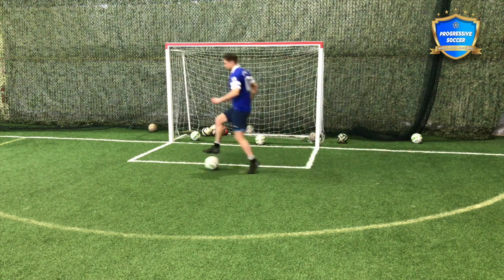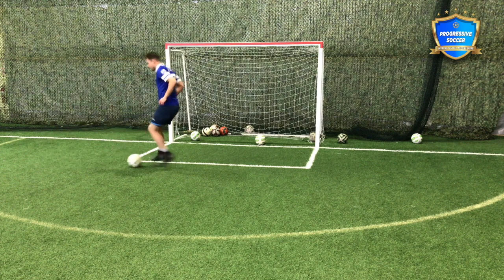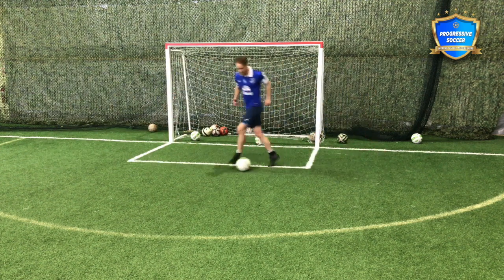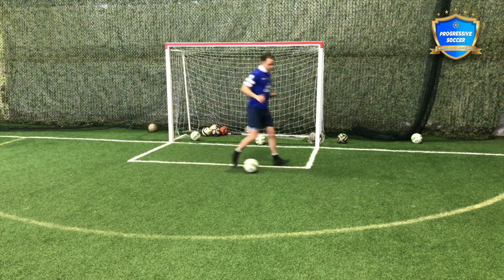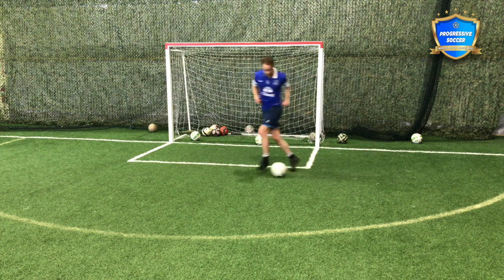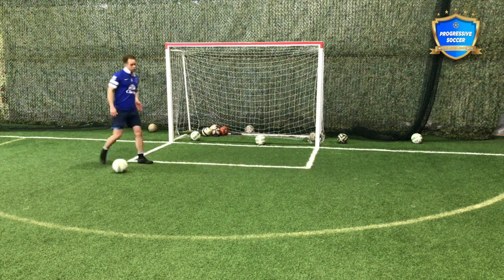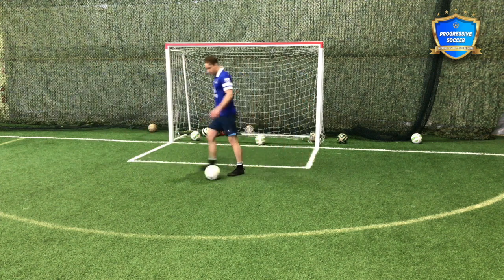So forward rolls, just getting your kid comfortable with the ball, moving in different ways. Now when you're a parent or a coach, especially with young kids, do not over-coach. Let them figure it out themselves. Give them the drill, give them the guidance.